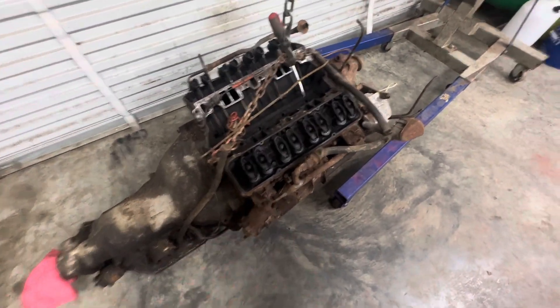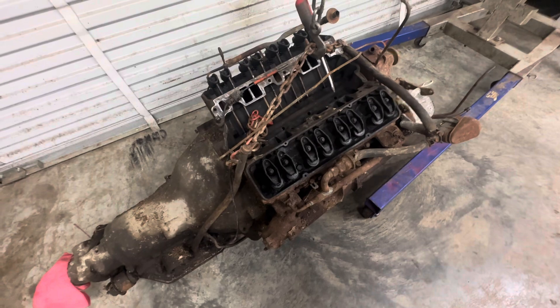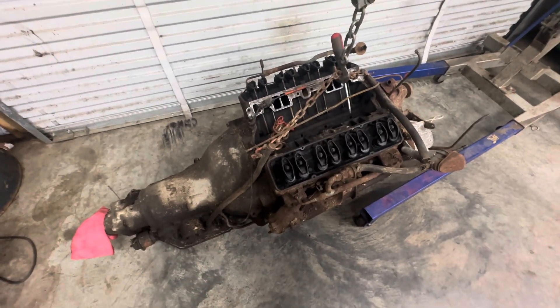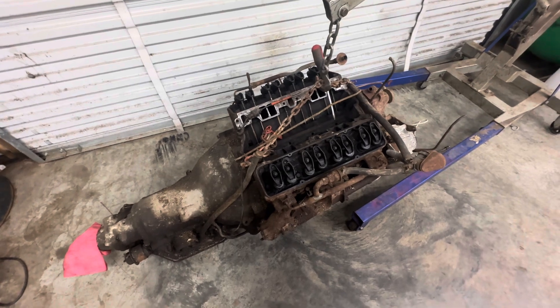I don't know what the demand is for this 73 stuff. Maybe if somebody was fixing like a 73 Z28 Camaro or something like that, and they were really wanting to go back original, maybe that'd be something they'd want. But here it is. The fluid's real good and clean in the transmission, and the oil looks good in the motor.